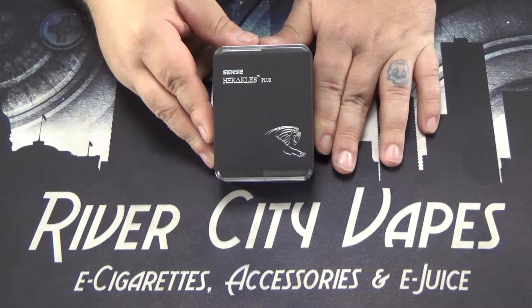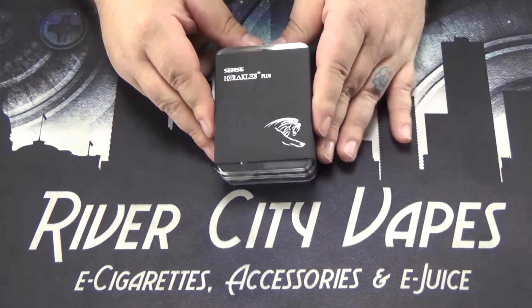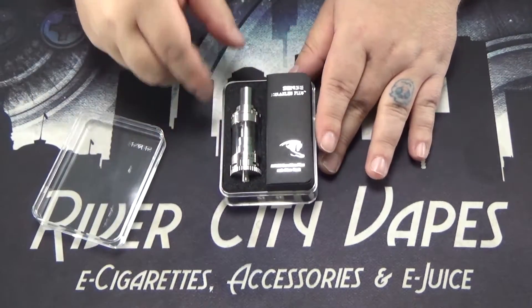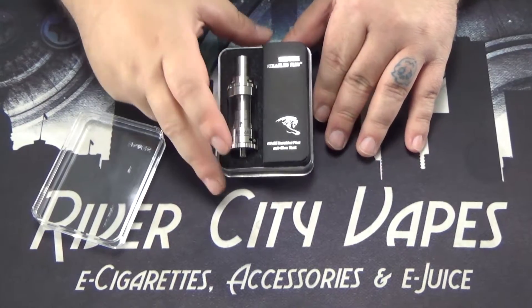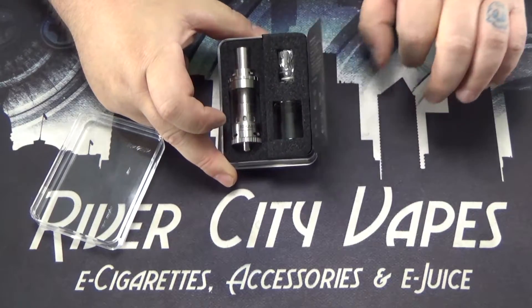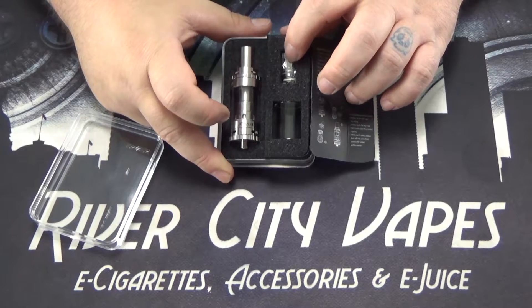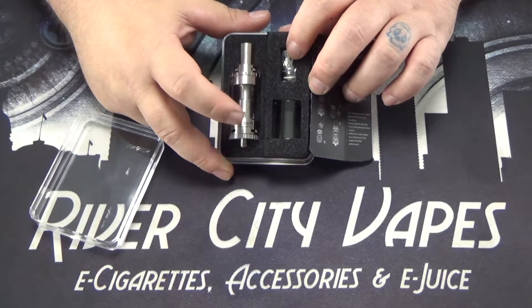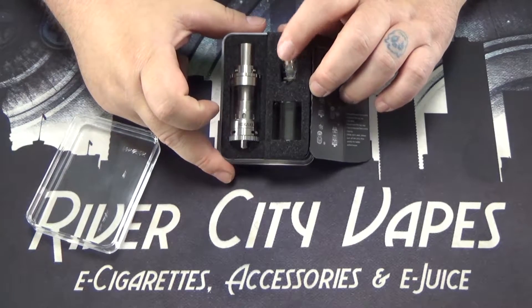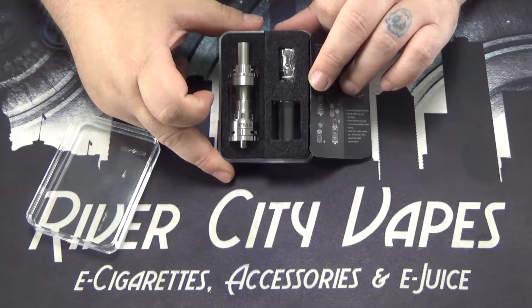Here we got the Heracles Plus by Sense. I'm going to show you what comes in the package and show you how to fill it up. So of course, you get your tank. Underneath this flap here, we've got a spare piece of glass and another coil. The coil that comes installed in it is a 0.4 Kanthal coil, rated for about 35 to 100 watts. This spare one is a 0.2 stainless steel, rated for about 35 to 80 watts.